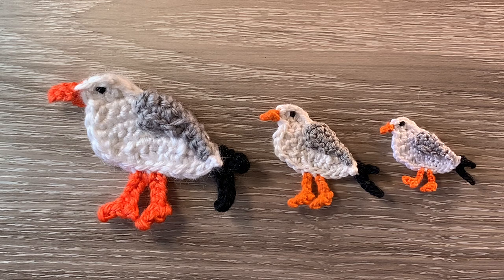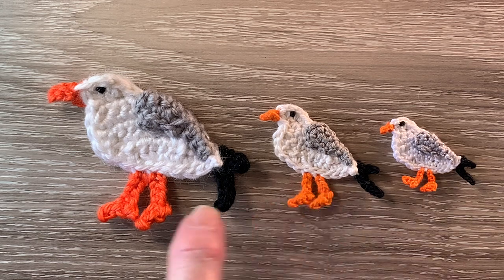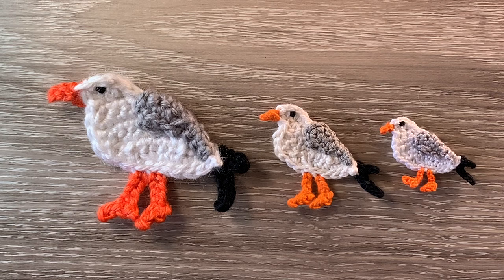When crocheted using 8 ply yarn and a 3 mm hook, this large one is 7.5 cm wide by 6 cm, or 3 inches wide by 2.75 inches. This medium seagull crocheted using 4 ply crochet cotton and a 1.5 mm hook is 5 cm wide by 4 cm, or 2 inches wide by 1.5 inches. This small seagull crocheted using 2 ply crochet cotton and a 1 mm hook is 4 cm wide by 3 cm, or 1.5 inches wide by 1 inch. I'll be using Katia cotton today, so the size will be between the medium and the large one. I'll tell you the size at the end of the video.